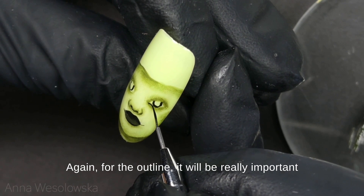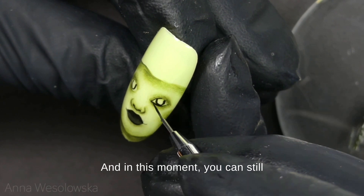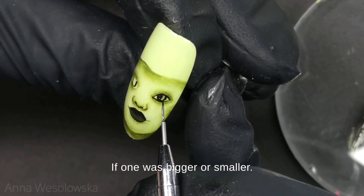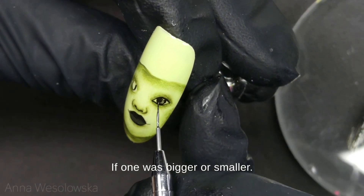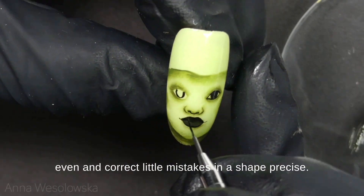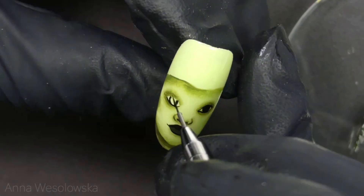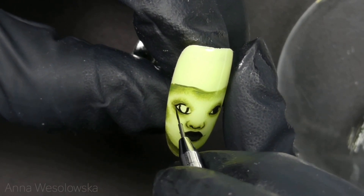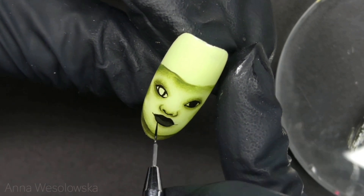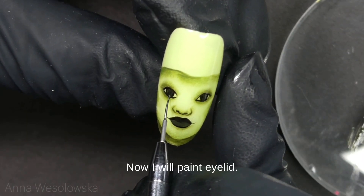For the outline it will be really important that we make those lines as thin as possible. In this moment you can still modify the shape of the eye if one was bigger or smaller — this is the moment where we can make them more even and correct little mistakes in shape or size.